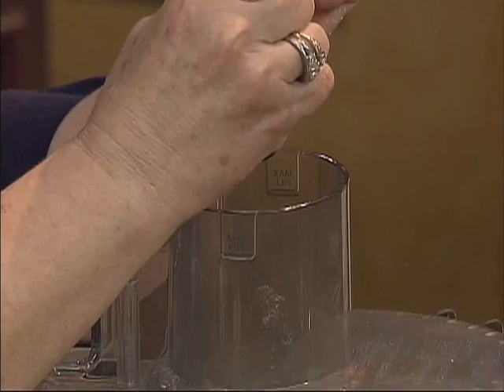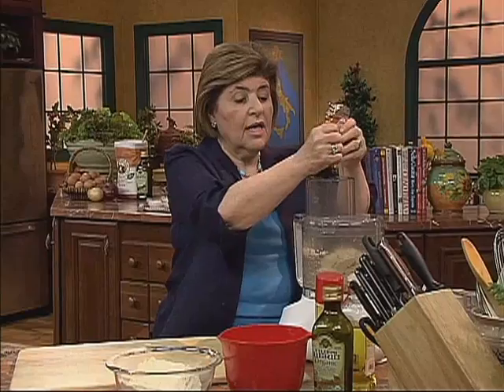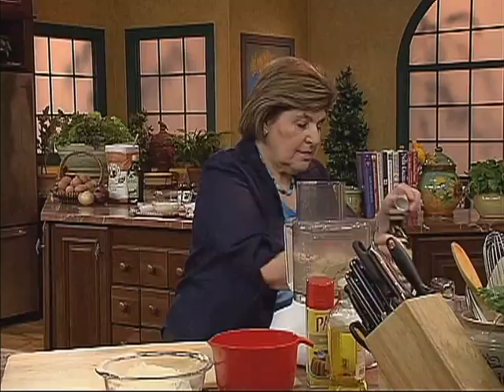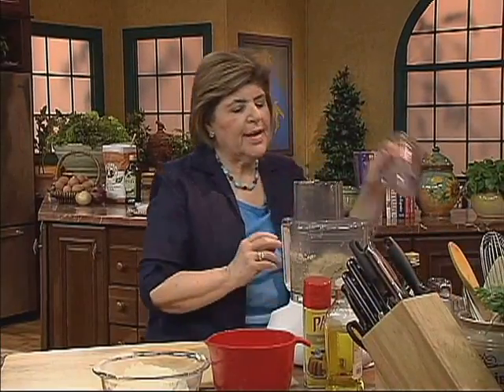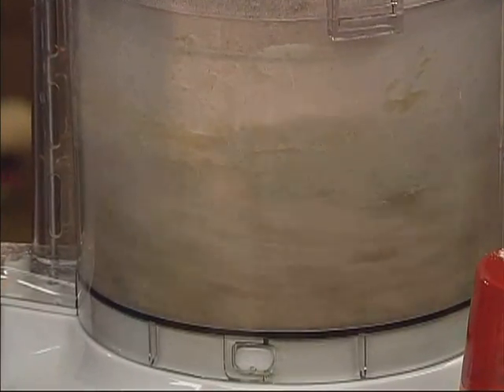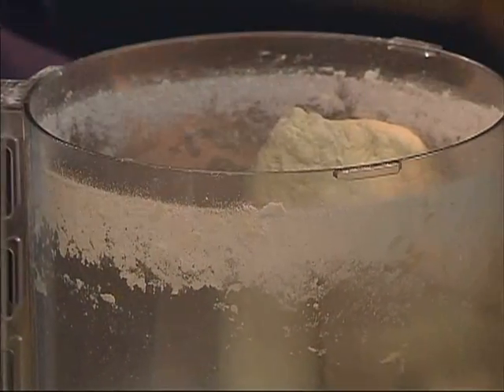I'm just going to eyeball that right through the feed tube. Yeast loves to feed on sugar, so this is perfect — about a tablespoon. Let's add a little bit of extra virgin olive oil, about a tablespoon of that. Put the top back on. What I want to have happen is the dough to move around the blade. I'm going to stop and feel that — and that is just about right. I used about one and three-quarter cups of flour for that.